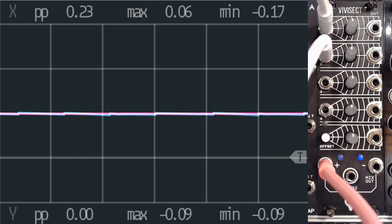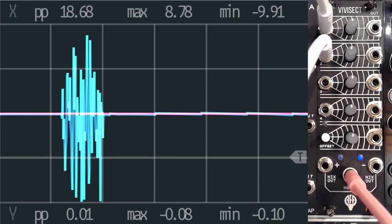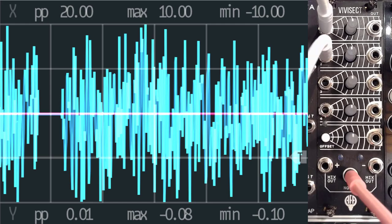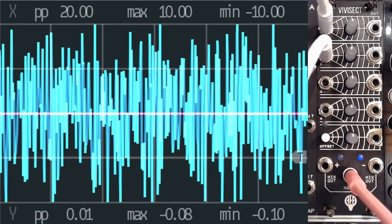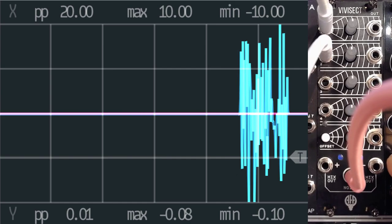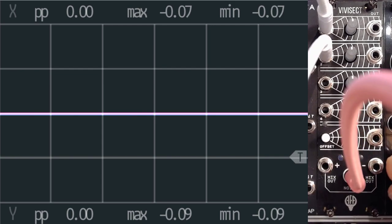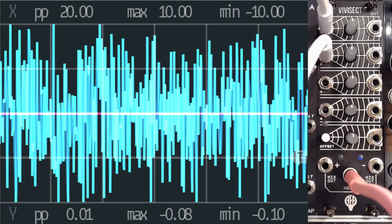The other thing which might make sense to look into is, of course, the noise source. Here we've got the actual noise source. This doesn't really make any sort of sense if you're looking at it visually — even if we zoom in on the timescale, it's just white noise. Let me just quickly give you a listen. White noise — nothing special about it, but very usable. You will need this if you start building percussion or anything else. So let's connect this back. Nice white noise.